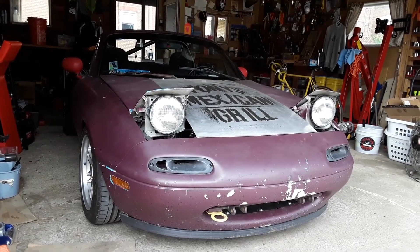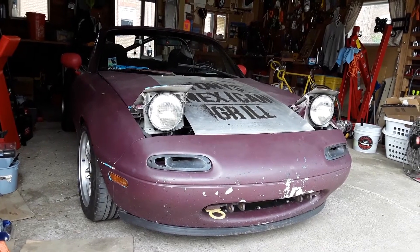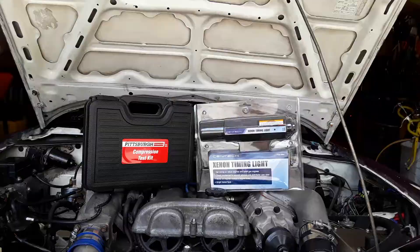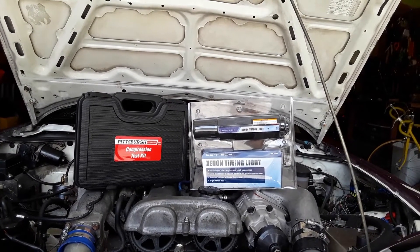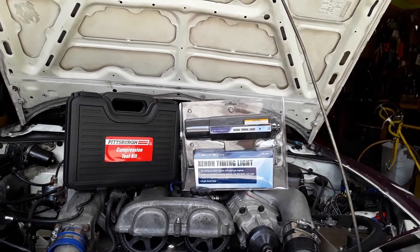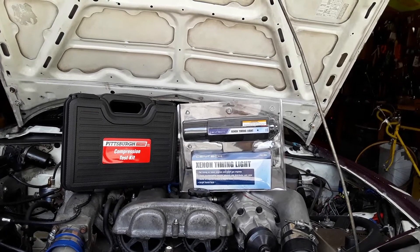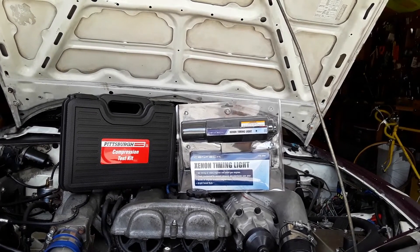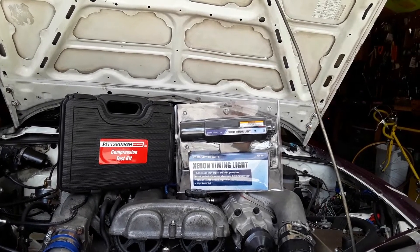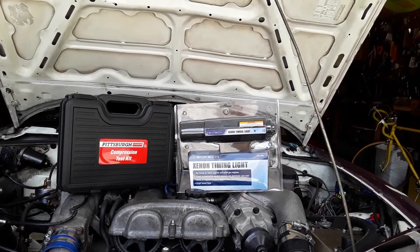So the game plan here is to figure out what I did wrong — it's all on me. I don't know what I did, but I will figure it out. The first step for diagnostics is to get your tools. I hit up my favorite store in the world, Harbor Freight, with a coupon of course. I picked up two things: the one on the left is a compression test kit to figure out if we are in a worst case scenario with a bad head, and the one on the right is a laser timing gun that will let me know if I screwed up the timing.